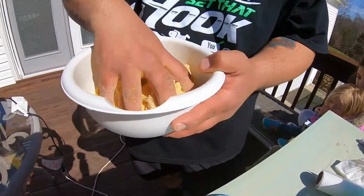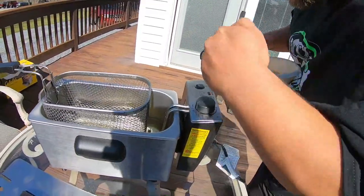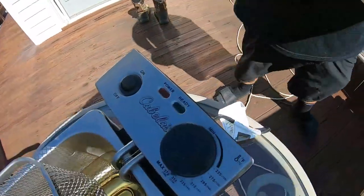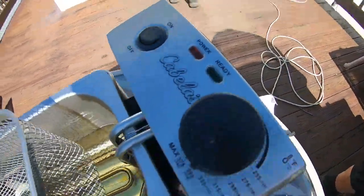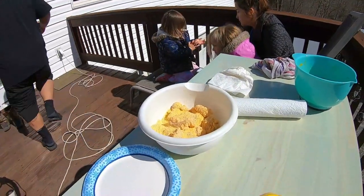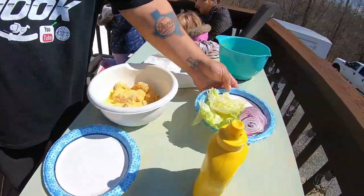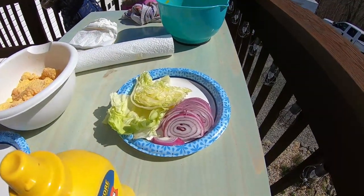It don't take long for these nuggets to cook. We're waiting for the green light, guys. This is for our sandwich — we're gonna make a sandwich. I don't have tomatoes, but we're just gonna wing it.